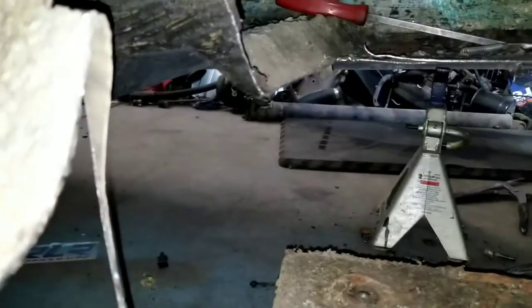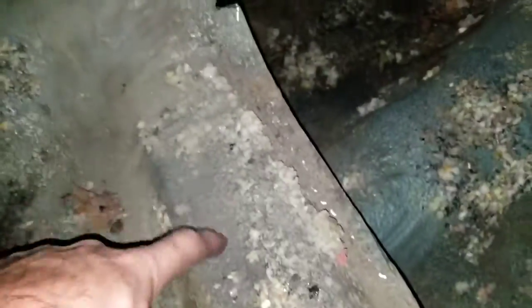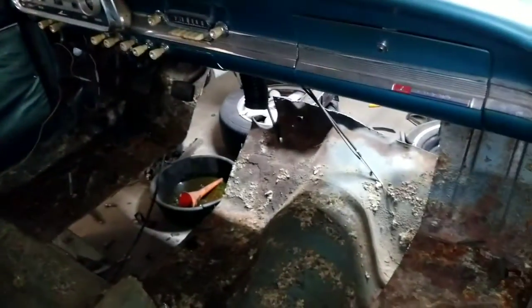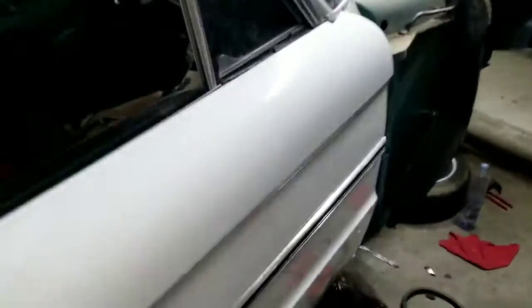There's still a little bit of the wall left. I wanted to leave this here to keep the floor kind of stiff since I'm getting in and out of the car.